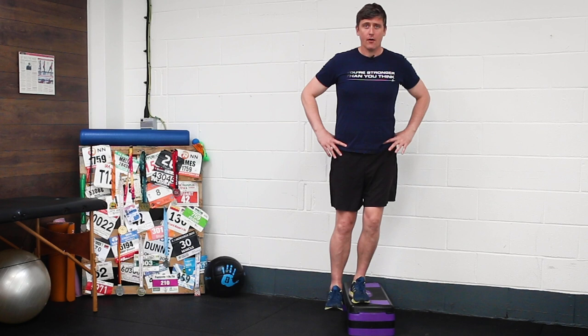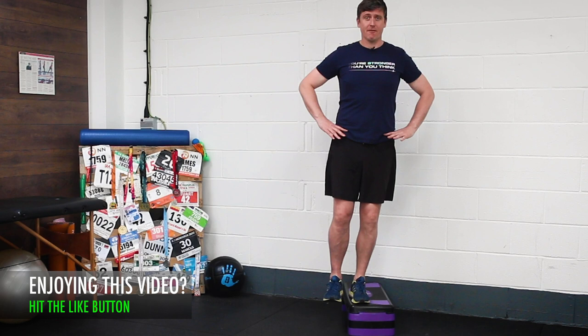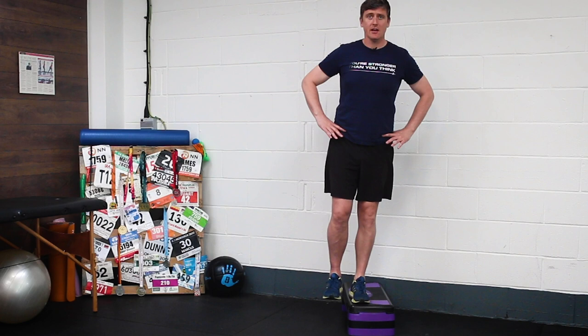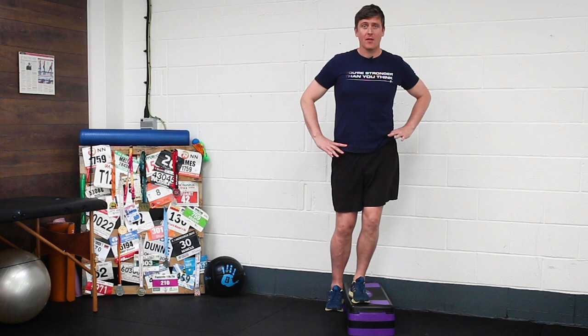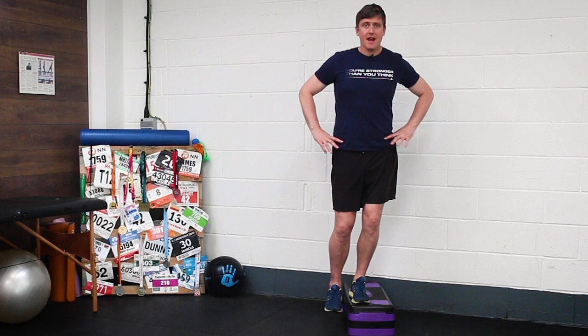We're going to start out nice and upright, nice and tall, pelvis nice and level. I want you to picture — you can even put your hands around your pelvis to get an idea of pelvic level. Keeping this knee stiff — not locked out, but we're not squatting up and down on this knee. Keeping this knee stiff, we're going to allow that hip drop to happen; it's actually the movement we don't want to see. Allow yourself to drop down — you can see my hands have changed levels here. From here, I want you to consciously squeeze your butt on the standing leg and feel how that conscious squeeze allows you to lift back up to the level position.